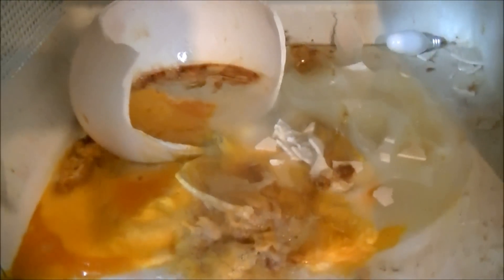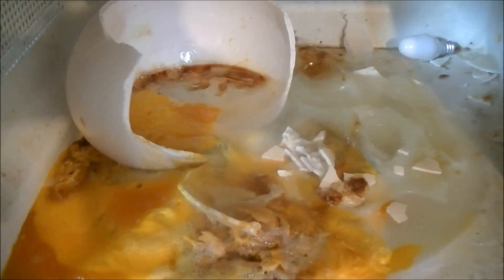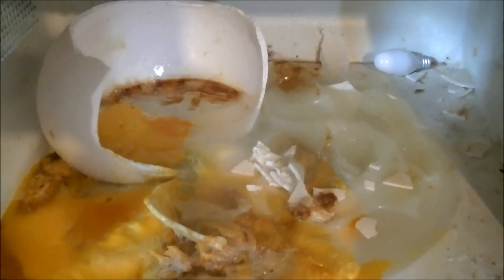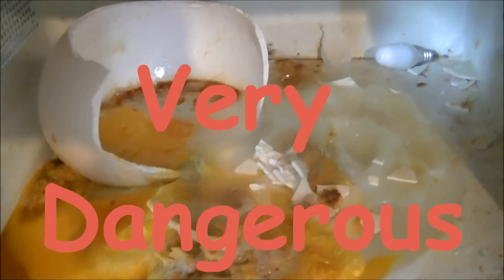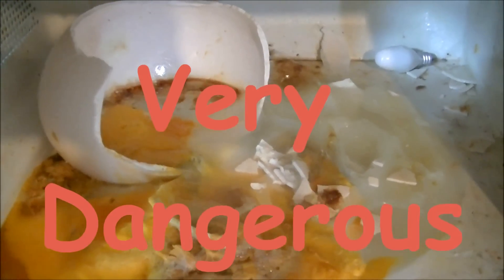As for the safety rating of something like this, don't ever do an ostrich egg at home. Something like this is a really dangerous idea. Even though it didn't manifest here, I'll show you a video of just how bad this could be.